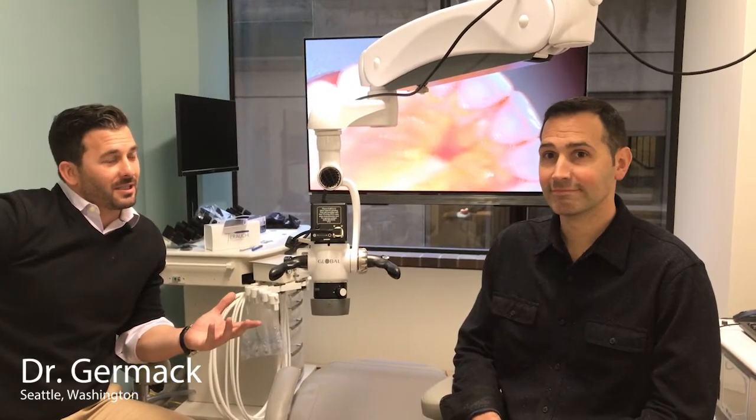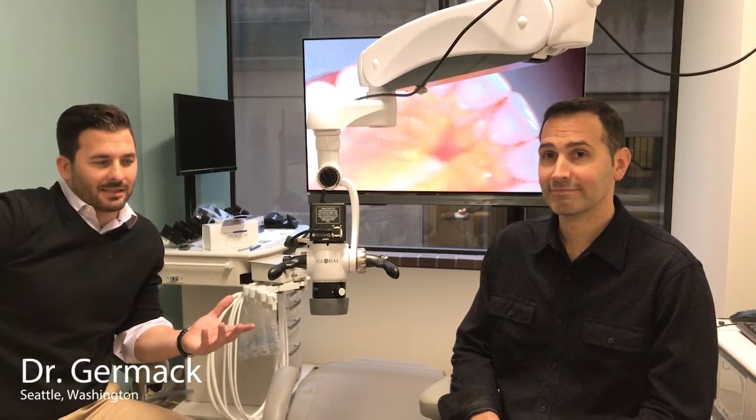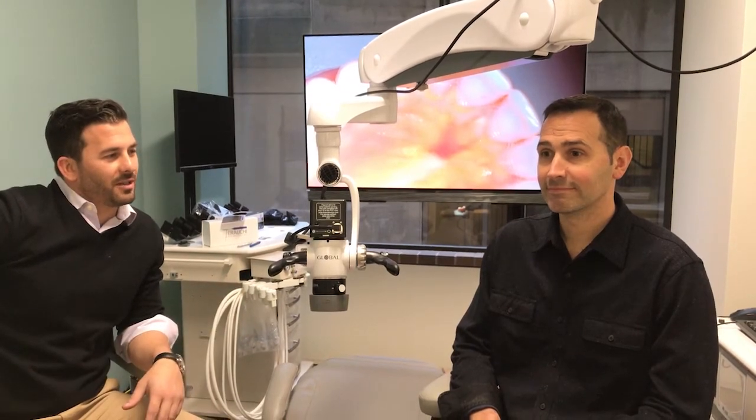I'm here with Mark Jermak and we just got the TrueVision 3D system in your office. Tell me a little bit about the technology and why you made the change.